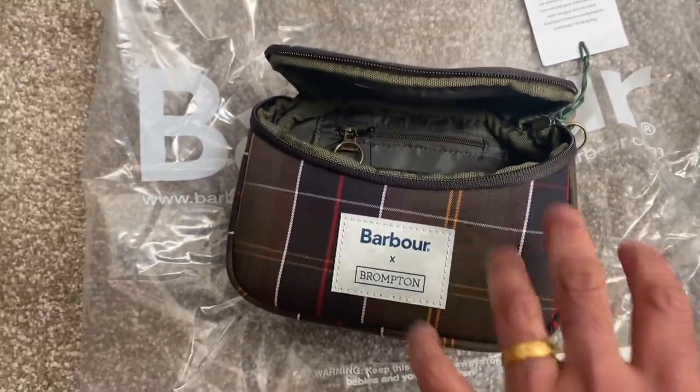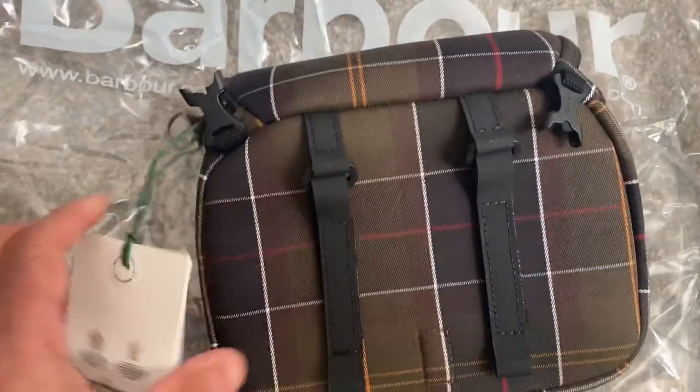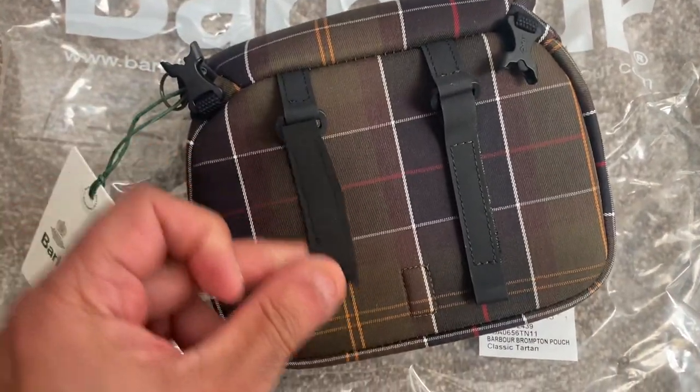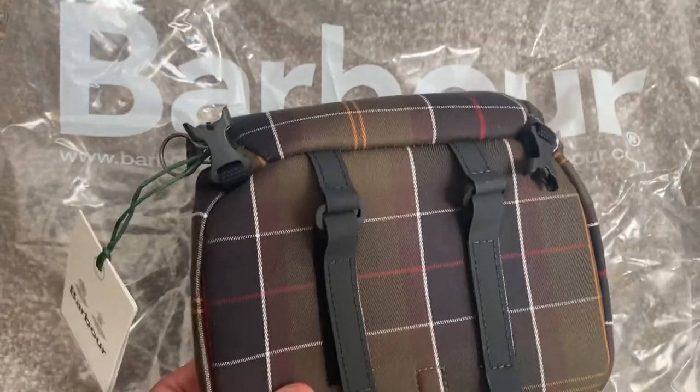This is the bag that can go on either the back of the seat or the handlebars, like I said yesterday. It looks like these are Velcro straps, so there's two of them. What you do is you just lift that up, put it up wherever you want to, and then you just fold it back down and stick it — so that's how it's done.